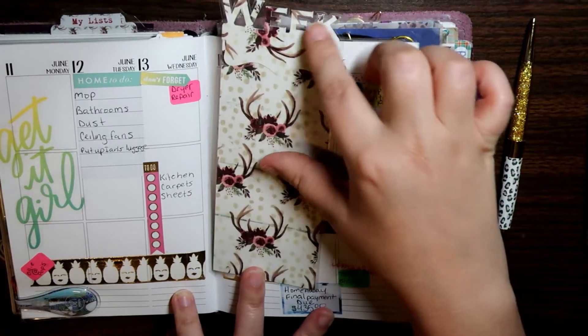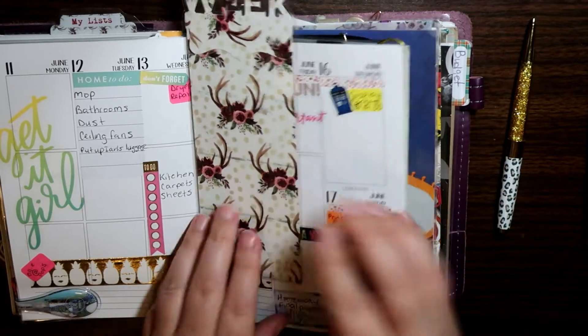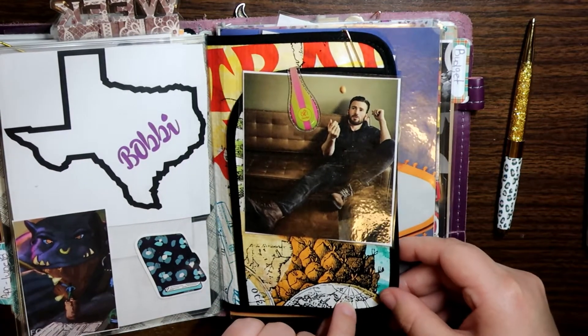I just made this with my Silhouette Portrait and Planner Society paper and an Ollie clip. And this is the back of the zipper pouch.